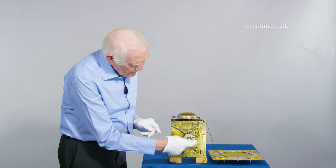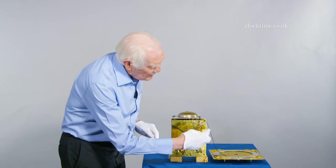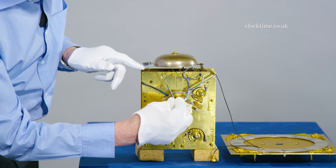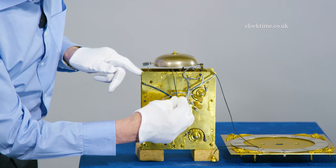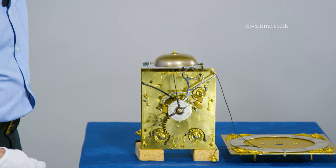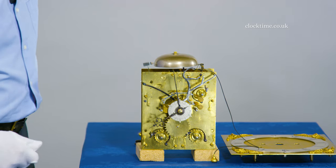As the hand comes around you'll see it lift this lifting wheel — see it coming up — and then it's locked in the other way, and when it passes the hour it will drop off there, which will set off the train.